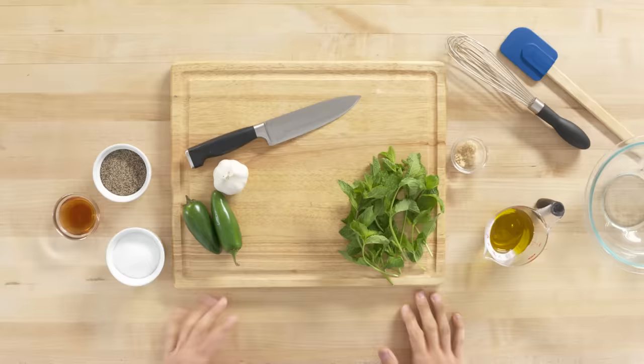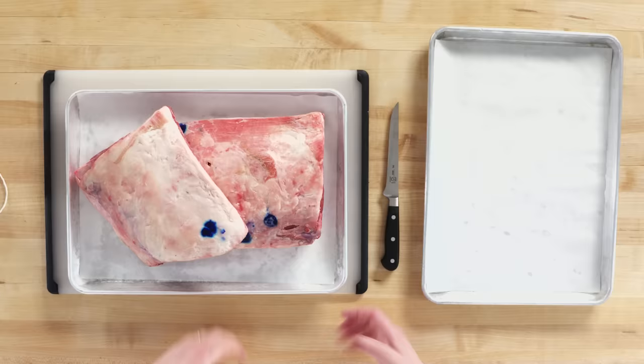Let's get started with my marinade. If you don't marinate your meat, I kind of feel like you're doing it wrong — personally, don't come after me. I feel like it locks in a bunch of extra flavors that the meat wouldn't already have, and this is one that I found works pretty well.